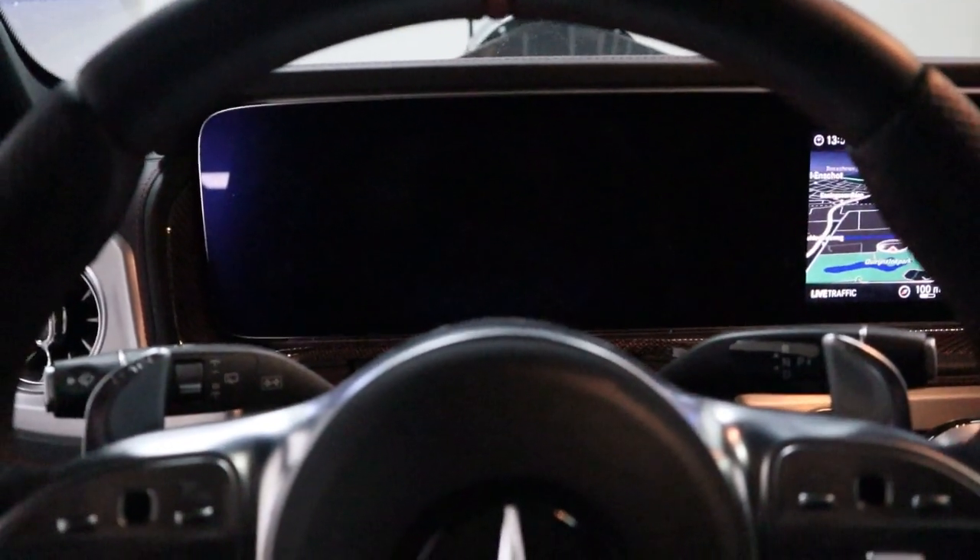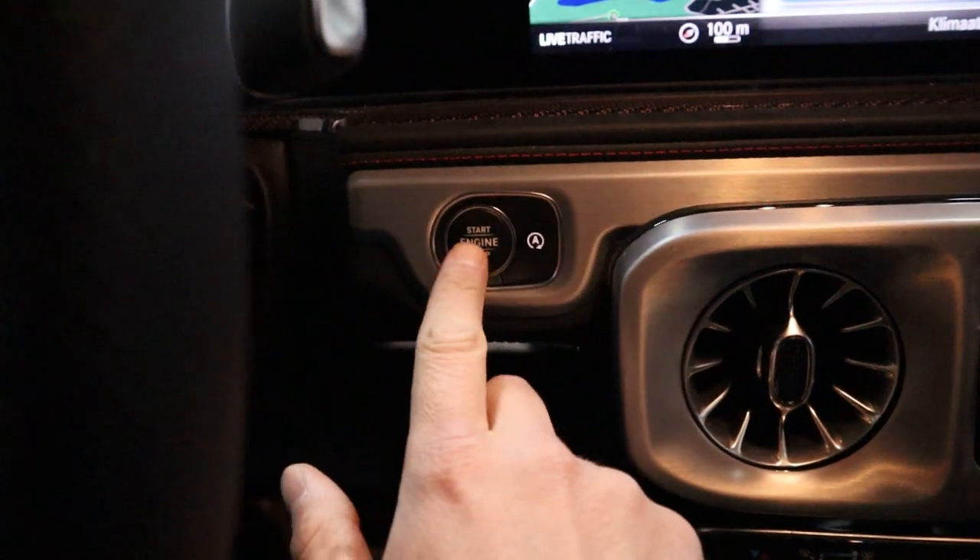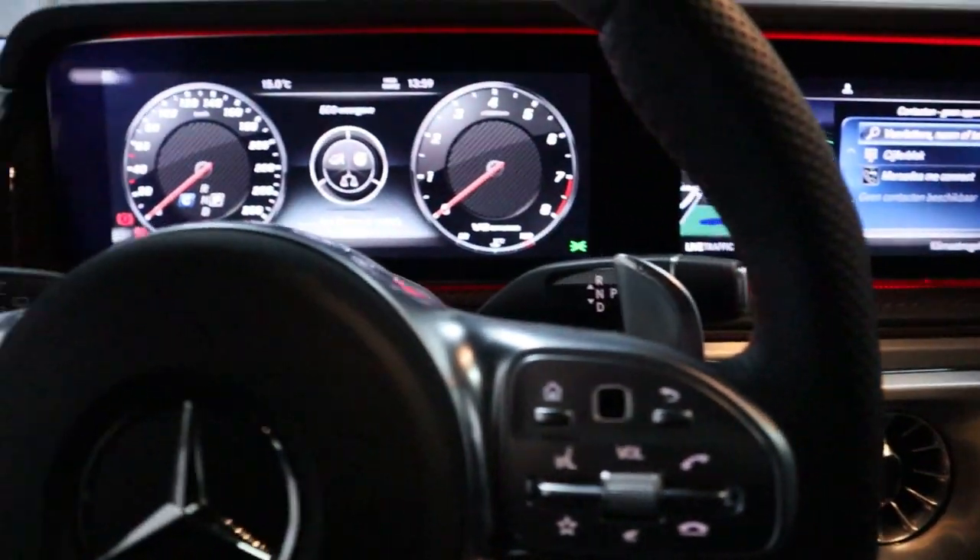Dino mode for the new G63. Put it on the first position.